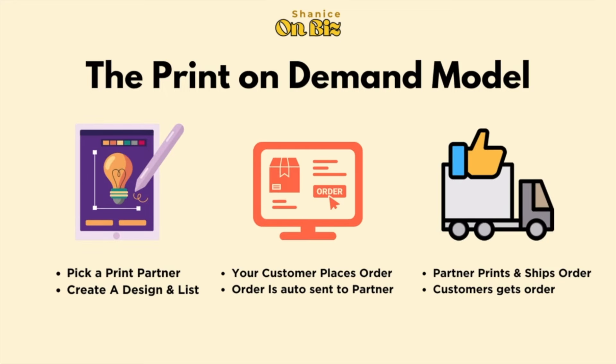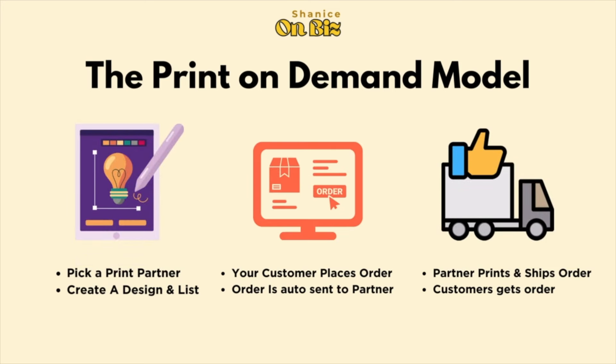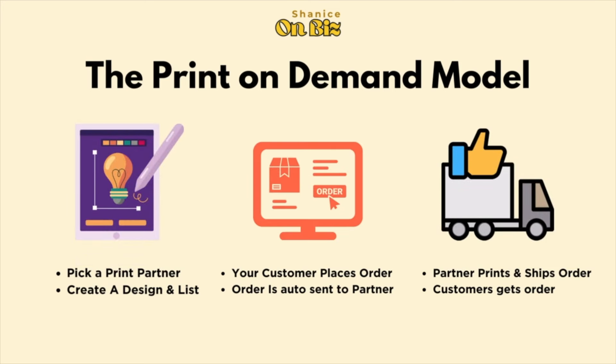Let me explain the print-on-demand model. You're going to create a unique design, then list it on a marketplace like Shopify or Etsy. Once listed, you'll market your store. When a customer places an order, it's automatically sent to your partner — in this case, Gelato. Gelato will print your product and ship it to your customer, who will hopefully leave you a nice review.